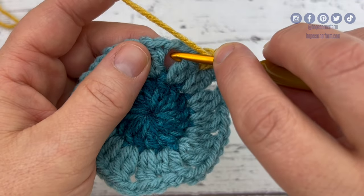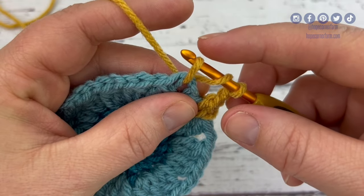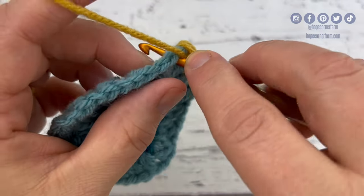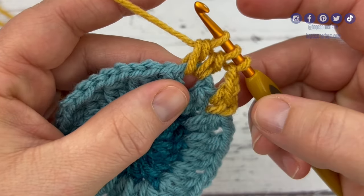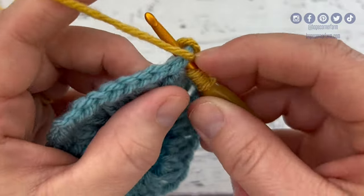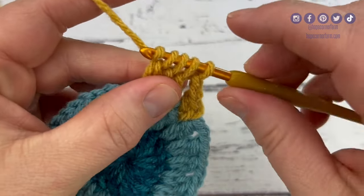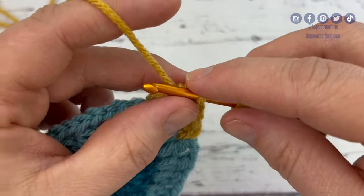I'll show you how to do this cluster stitch. I'm going to yarn over, insert my hook into the chain two space, yarn over, pull through. Now there's three loops on my hook — yarn over, pull through two loops. Yarn over, insert into the same space, yarn over, pull through, yarn over, pull through two loops — now there's three loops on my hook. Yarn over, insert into the chain two space, yarn over, pull through, yarn over, pull through two loops — now there's four loops on my hook. I'm going to yarn over and pull through all four loops.